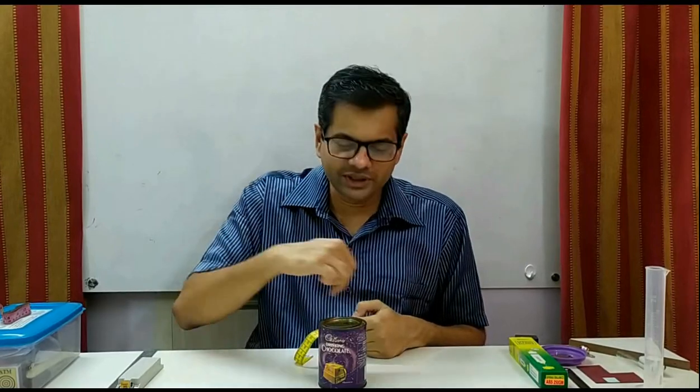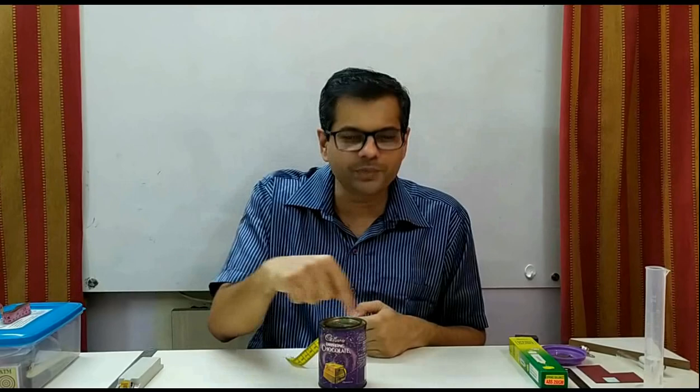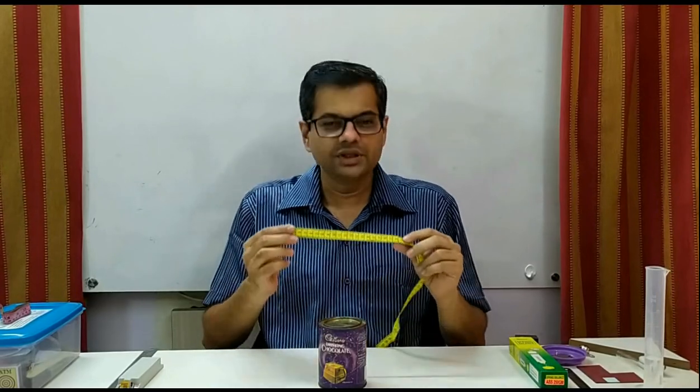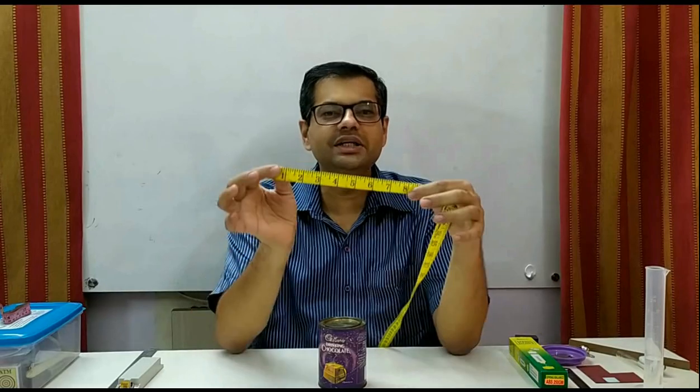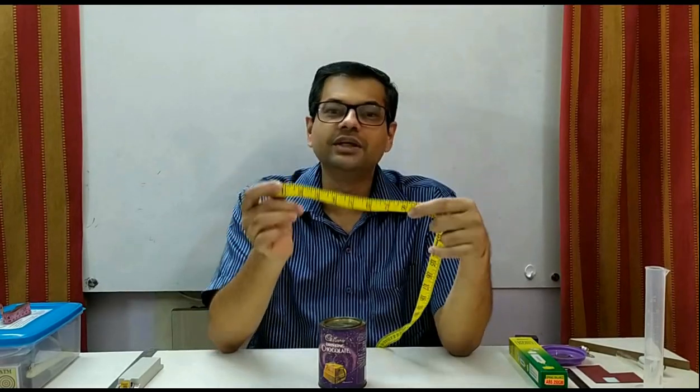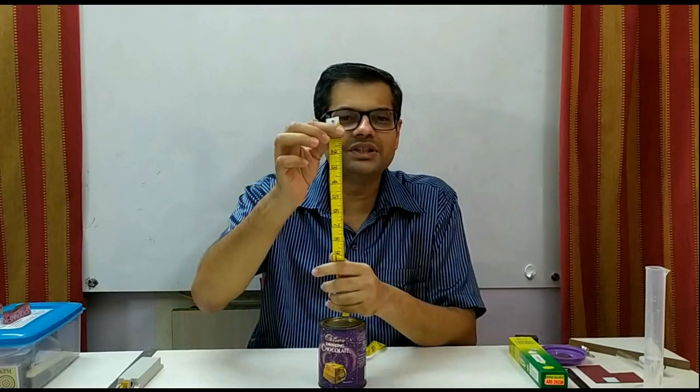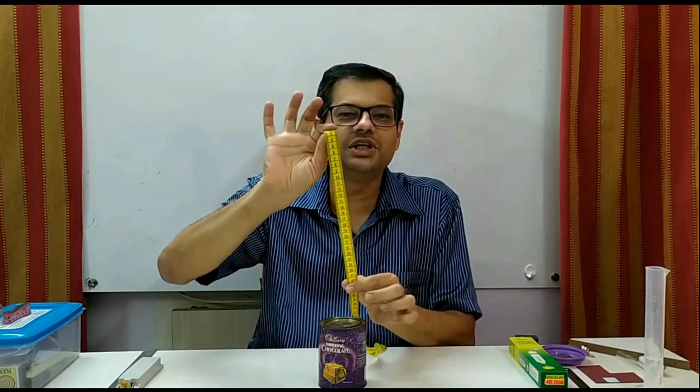One of our students did all this correctly but said his answer was 11 centimeters. How is that possible? 11 centimeters is very small compared to a circumference. The mistake was he took the measurement in inches but finally wrote the answer as 11 centimeters. If you find a tape, one side has marks in inches and the other in centimeters. So pay attention to the units while taking any reading.